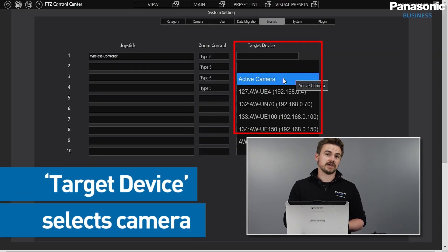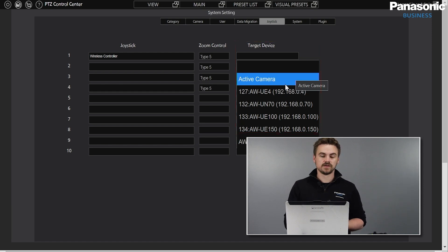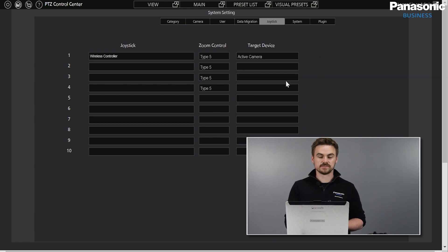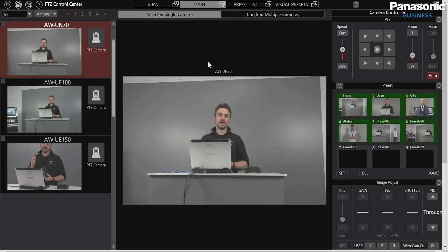Target Device is what camera we select. Following the Active Camera means any camera I'm selecting inside PTZ Control Center is the camera I'm going to control. Or we can pre-designate specific cameras via IP addresses. Here I'm just going to use Active Camera.